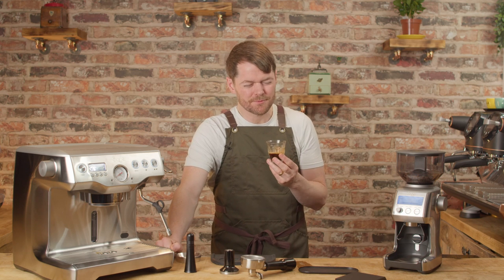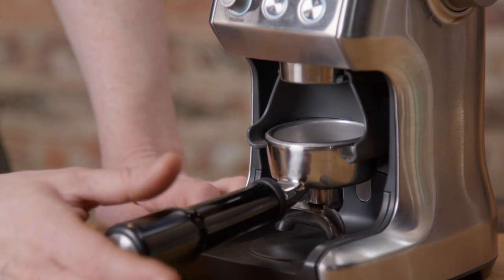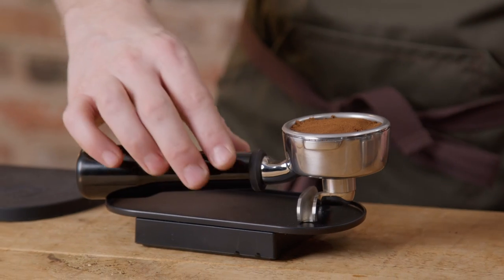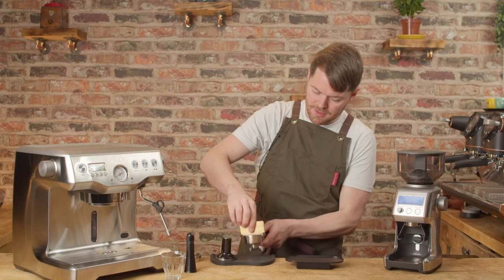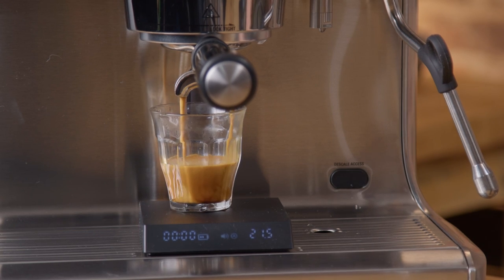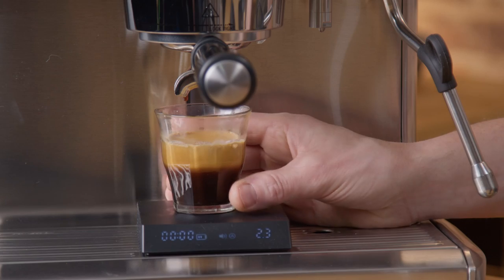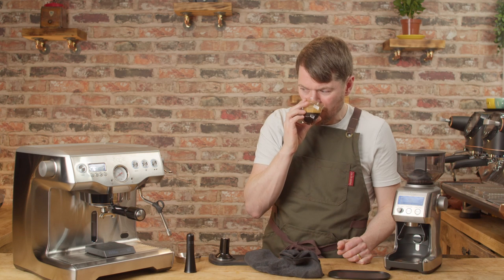The first shot at grind size 10 on the Smart Grinder Pro, 93 degrees Celsius, 21 grams in to about 45 grams out — so just over a 1-to-2 ratio. Not quite as bold in the chocolate notes as it can and should be — very close but just not quite there. This shot is just a bit lackluster, not quite as bold and chocolatey as my Chocolate Brownie blend should be. So I'm upping the temperature by two degrees to 95 degrees Celsius — same grind size, same ratio — and that shot looks different with more crema. Yeah, that is, even with the same shot time, slightly bolder and slightly better extraction. Pretty happy with that.